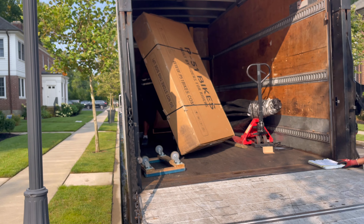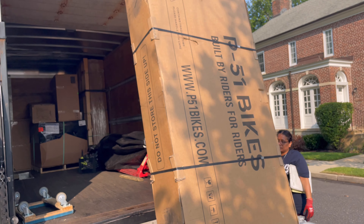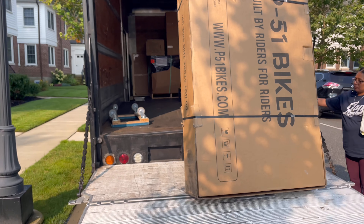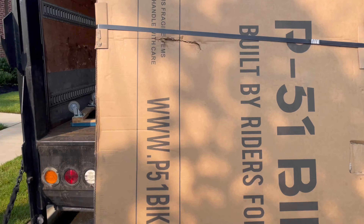Uh-oh, got a little dent in the box right there. I hope that didn't go through to the bike. Look at the dent and the hole — I hope a forklift didn't make that hole.